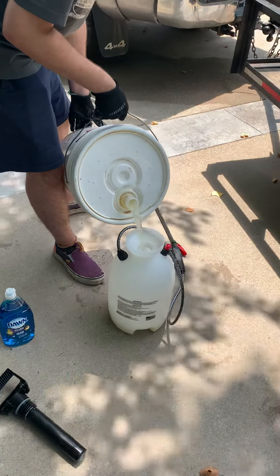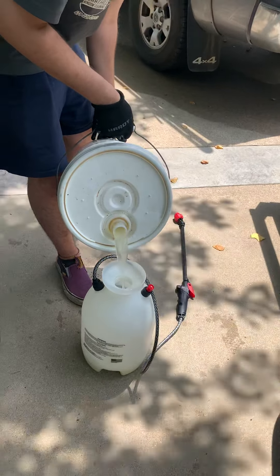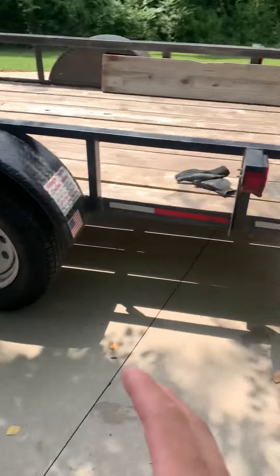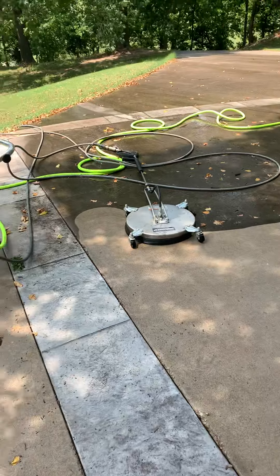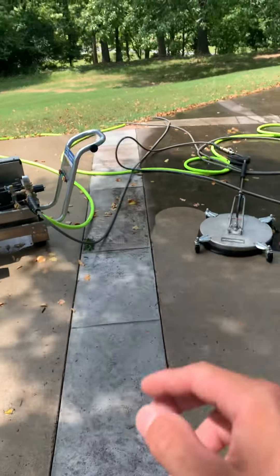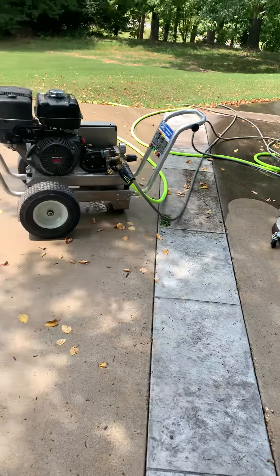So here we are. I have a technician, he's making our solution. We're pump-up spraying just because we don't actually have our soft wash system — it is on another job today, and this is the only second option we have as of today when I'm making this video.